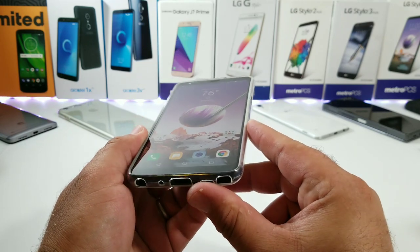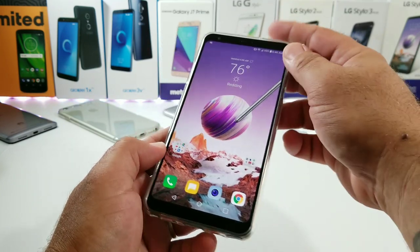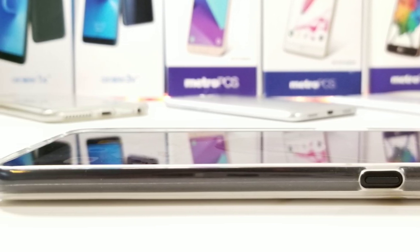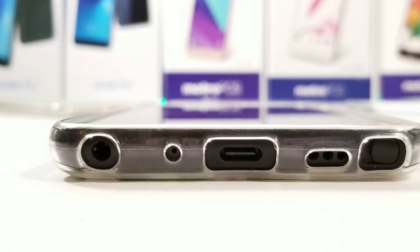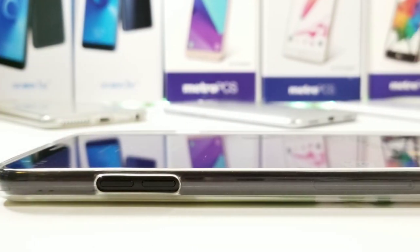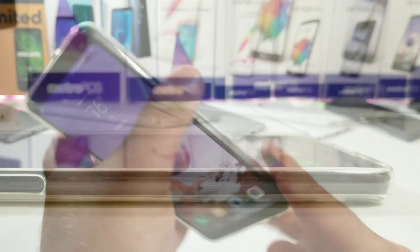You are getting a little bit of a raised lip to the front of this case, which is going to provide some lay-on-the-table protection. Looking at the right-hand side, you've got a cutout for your power button, so it's exposed and not covered up. At the bottom there are precise cutouts for your 3.5mm headphone jack, microphone, Type-C charging port, down-firing speaker, and stylus — everything looking nice. On the left-hand side you've got your cutout for your volume rocker, so those will also be exposed.